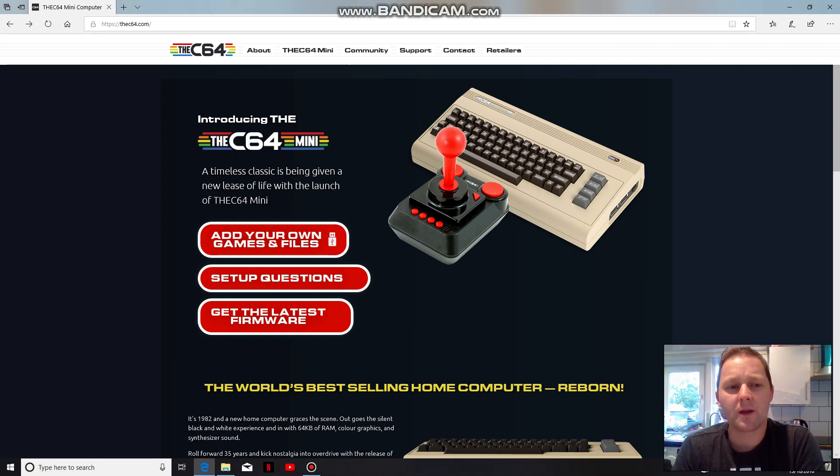Hello guys, welcome to Crazy Burger. Just on the C64 Mini, there's a latest firmware update. There's been a couple this week — they're now at 1.14, after a few bugs from the initial new firmware.